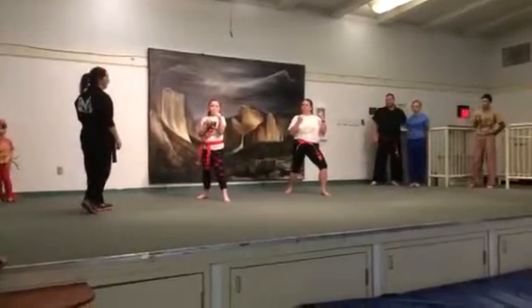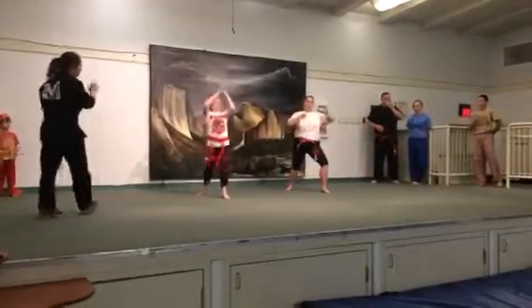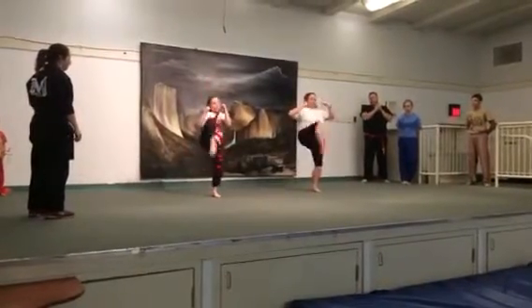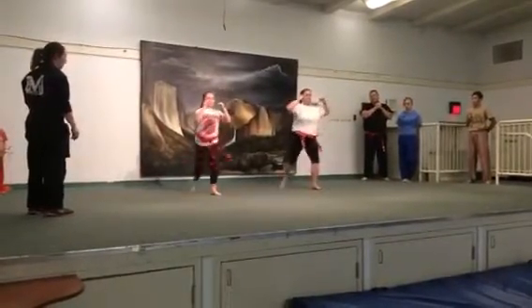Now we're going to do back lift front kicks by a count, all the way to five. Here we go: and one, two, three, four, and ki-yo.